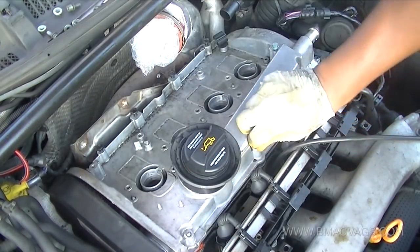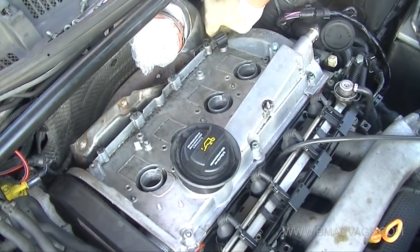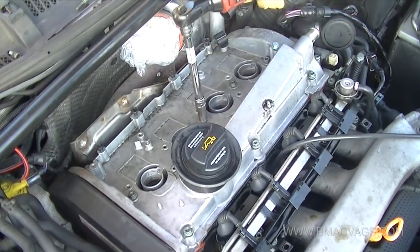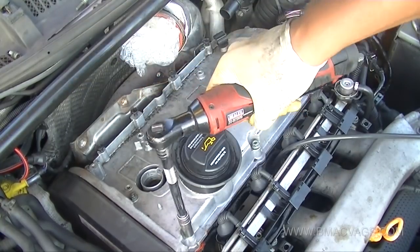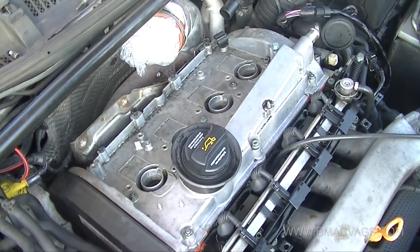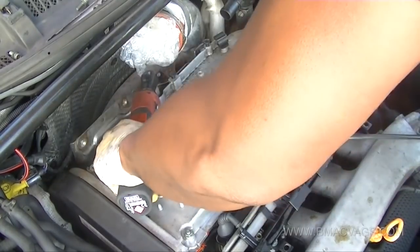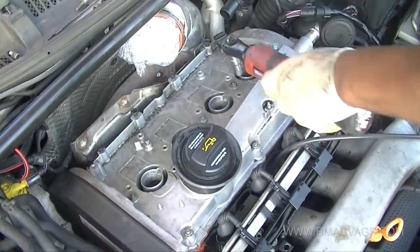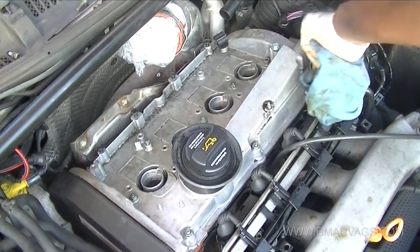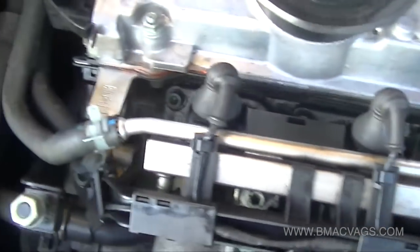Now it's about putting it back the way you took it off. There is a tightening sequence - you should start in the middle and work outward. Ideally you should also use a torque wrench to get the correct torque specs, which I understand to be 7 foot-pounds. Use a torque wrench to get it on, and then clean up any bit of RTV that may be lying around.